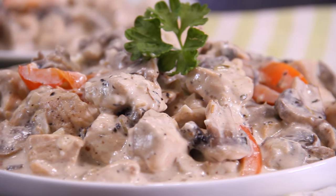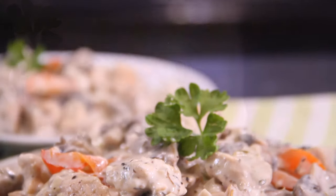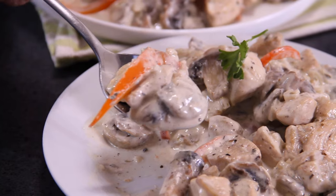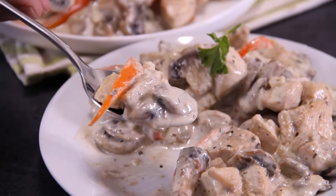Hey guys, today we're doing up another thrifty budget meal — our one skillet creamy chicken with mushrooms in 30 minutes. Simply grab up a few ingredients, your apron and a skillet, and you will have a midweek meal fit for a king. So let me show you how to do this.